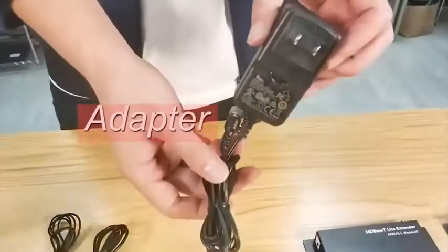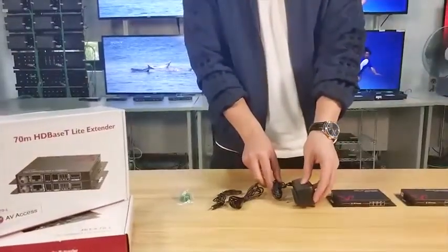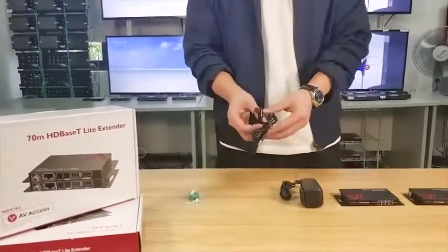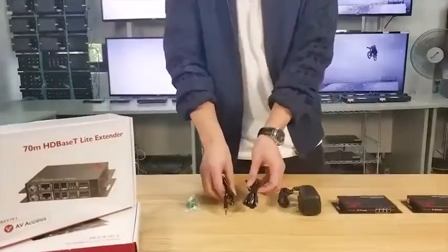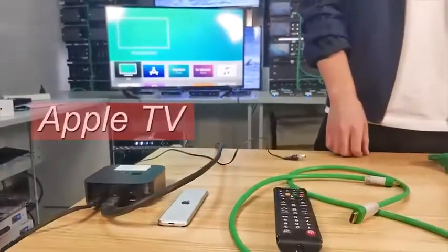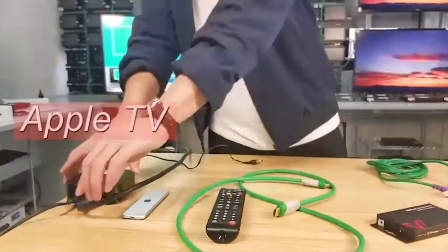And of course a pair of IR cables. Well, that's everything. The installation is easier than you think.